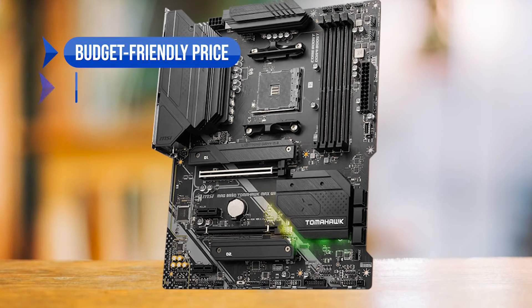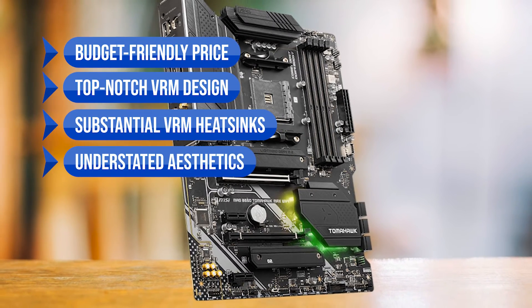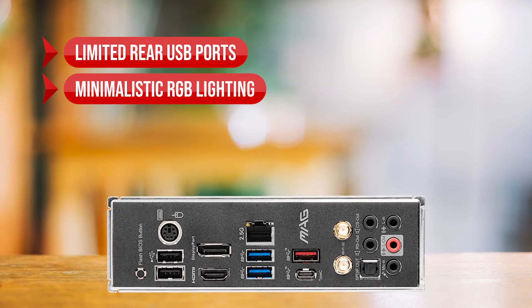To sum up, what I like is the budget-friendly price, the top-notch VRM design, the substantial VRM heatsinks, the understated aesthetics, and it includes Wi-Fi and Bluetooth. On the downside: limited rear USB ports and minimalistic RGB lighting.